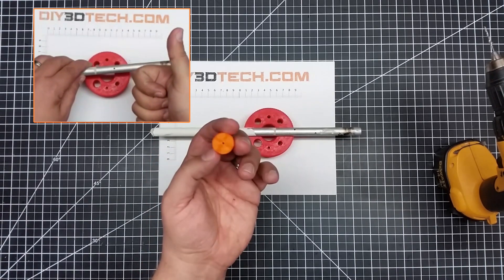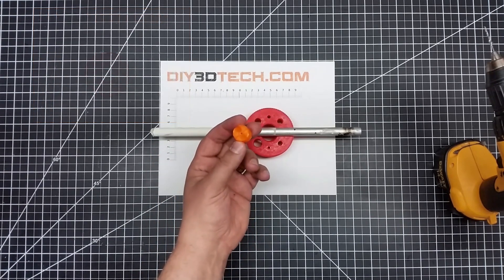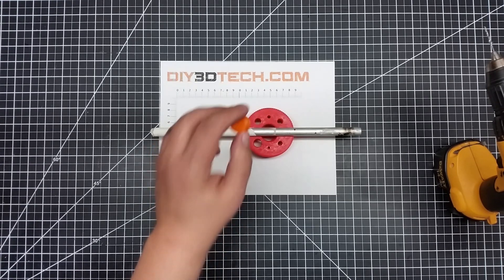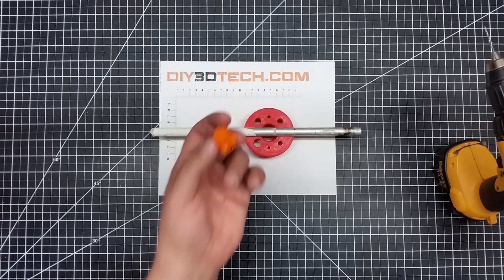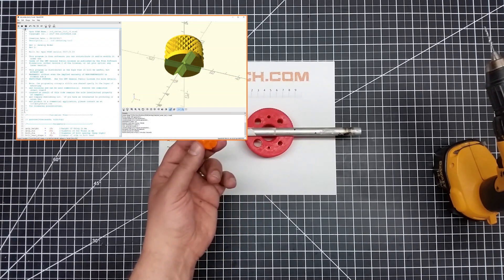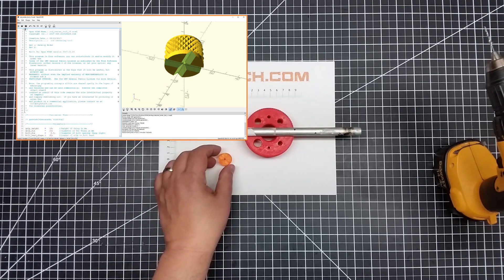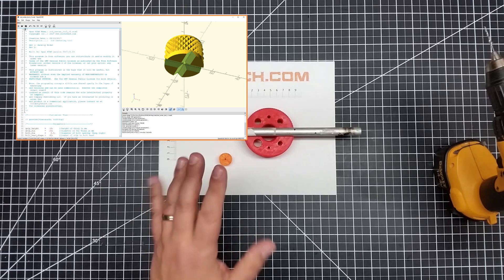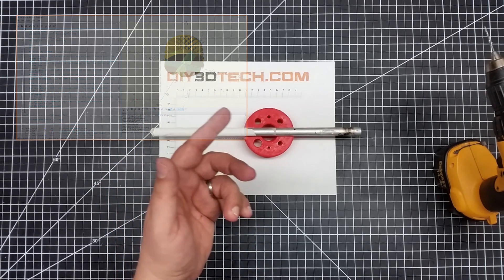Now what I'll do is I'll put a couple of these up on Thingiverse with a couple of different size holes and a couple of different size diameters for different size rods, because obviously the bigger the rod matters. I did this in OpenSCAD, so I'll have the code out on the OpenSCAD site also. So if you want to go out there and get it, or if you can come up with your own version, feel free.